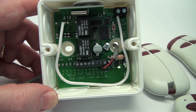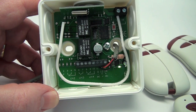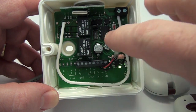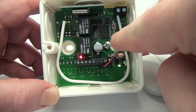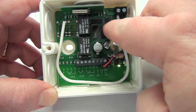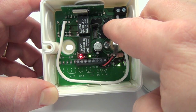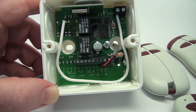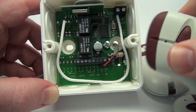Full Memory Cancellation — Attention! With this procedure, all of the receiver's memory is deleted. Keep the programming button pushed down for two seconds or until the red LED illuminates. Release the programming button and then immediately push and hold the programming push button again until both the red and green LEDs flash three times. After completing this step, the receiver memory is deleted.